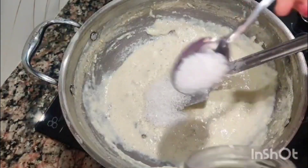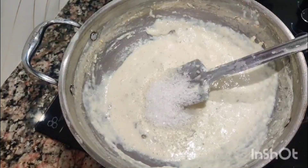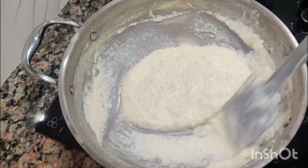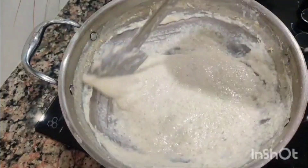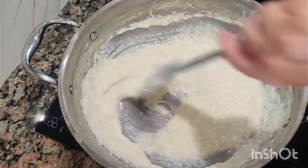We have to put in 3 teaspoons. We put a tablespoon of chenny (sugar) and then we will mix it a little bit.